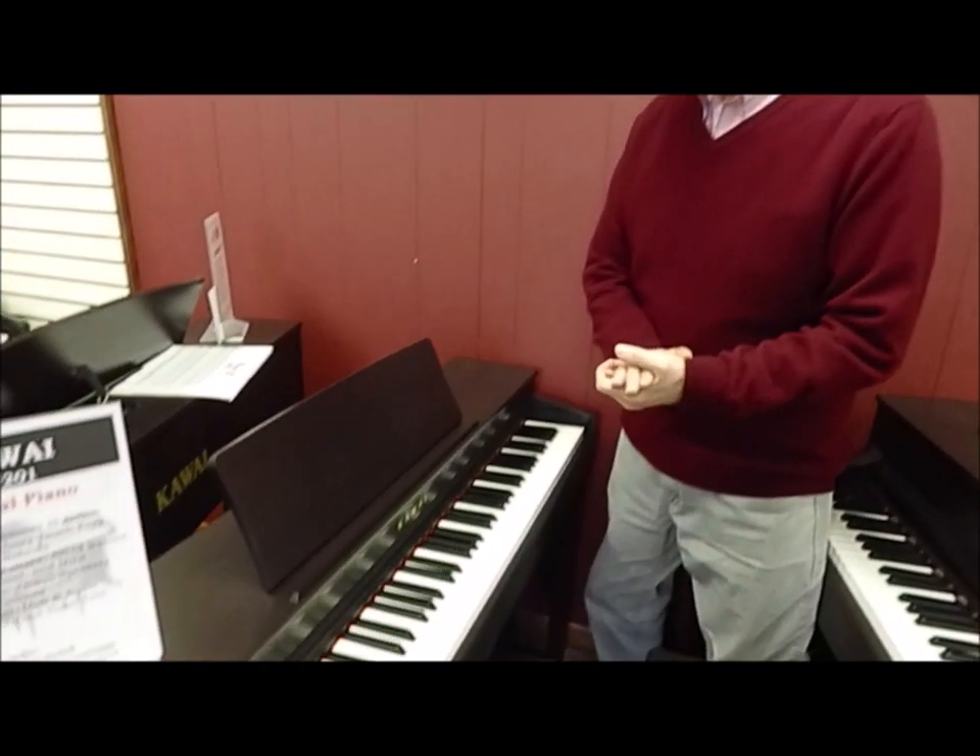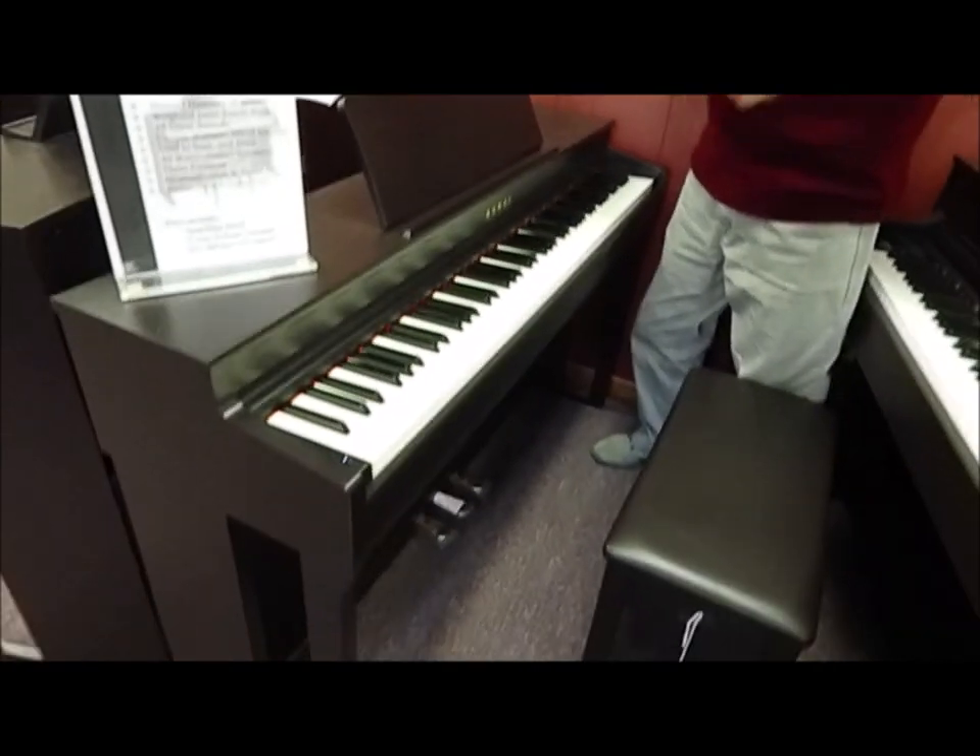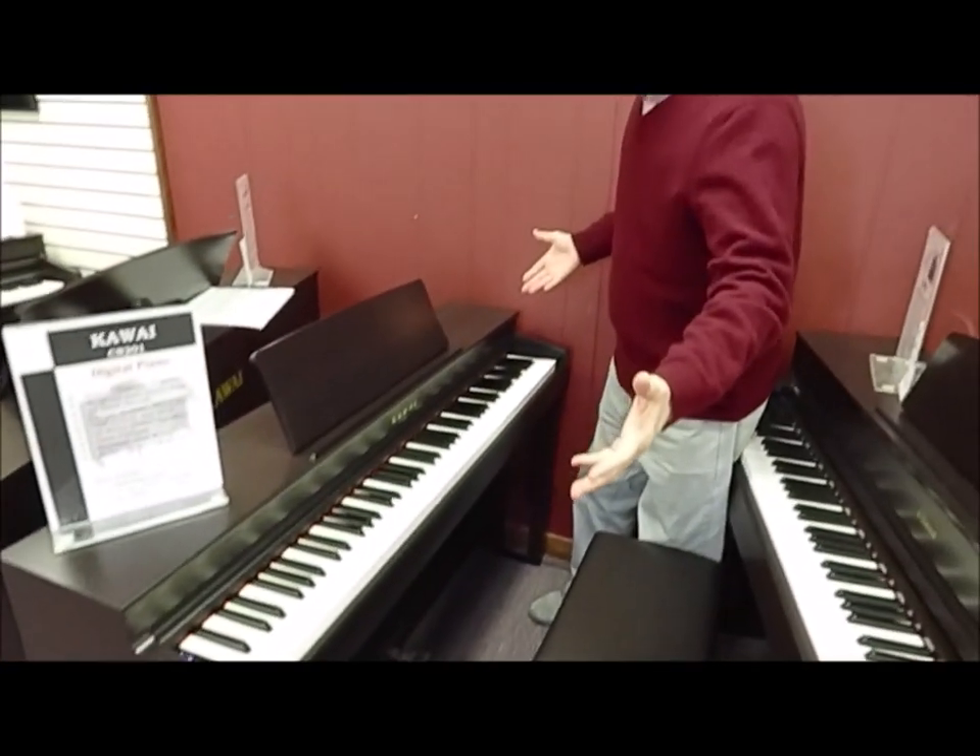Introducing the Kawai CN201 Digital Console Piano. What do I mean when I say digital console? It actually looks like a little spinet piano and has all the features that you'd expect in a traditional piano.